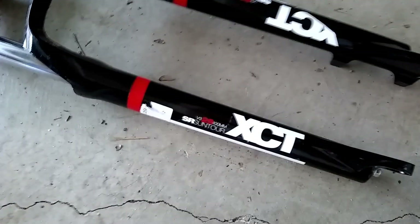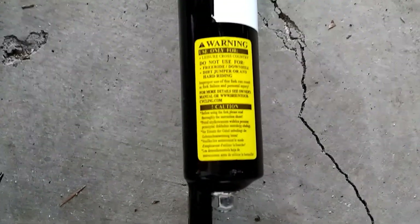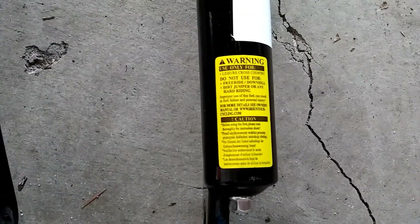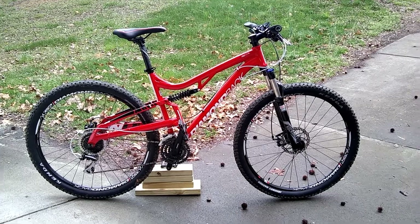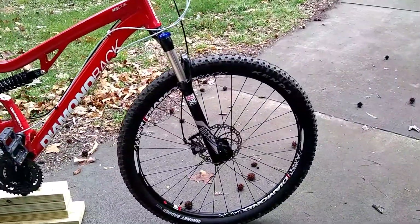The SR Suntour XCT has no rebound adjustment, so it's basically like a spring, and it has that lame sticker on the back that says you cannot use this for any real riding — if you own this, that means you're still a rookie. The RockShox does not have that. Thanks for watching, Paul Reviews Everything, and once again that is the RockShox — I think it's a Silver 30.